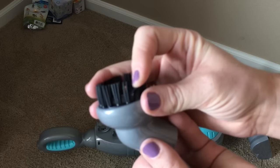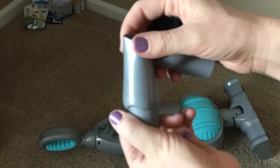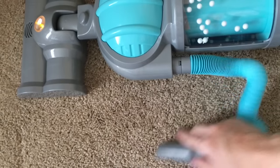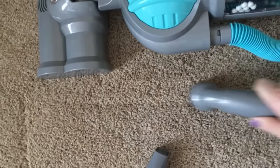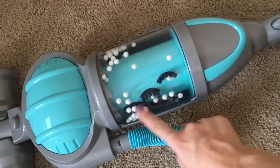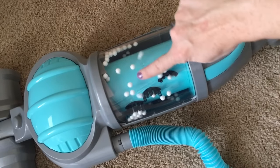Look — so here we have the brush, check it out, and here we have the nozzle. I'm gonna touch the nozzle first. Super cute — look at the white balls! They became static, so cool!